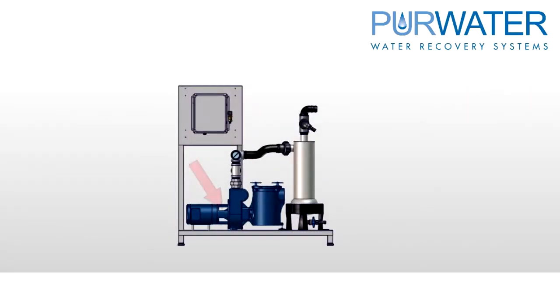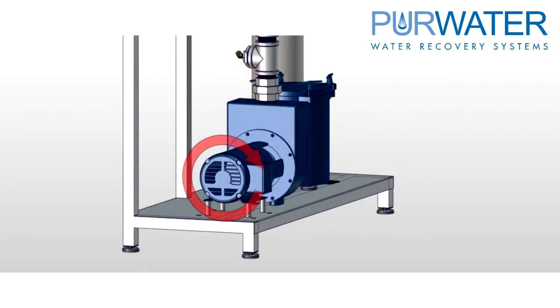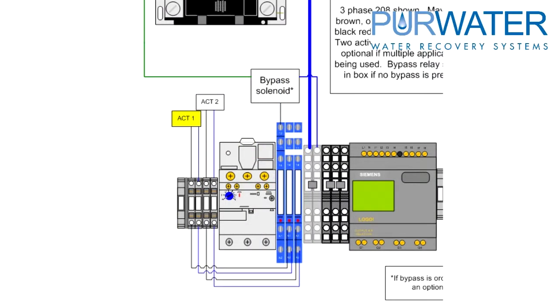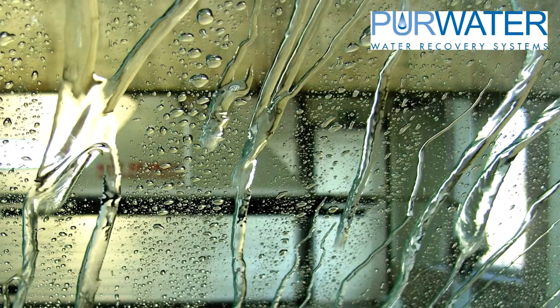When the pump starts up, check the pump rotation. While standing at the back of the motor looking towards the pump, the shaft should be spinning clockwise. If it is not, simply change two of the three phase power lines. The last step is to provide a signal from the car wash to activate the reclaim system, to ensure reclaimed water is getting out to the wash equipment.